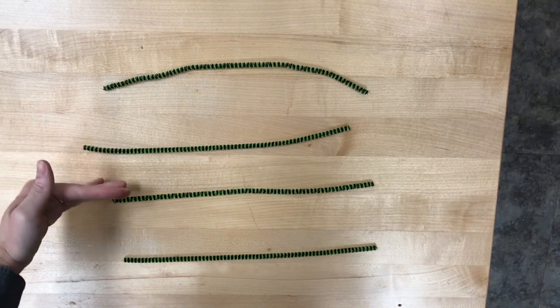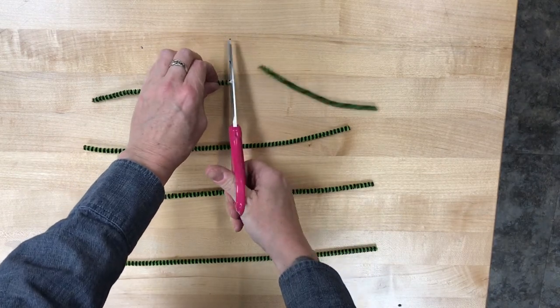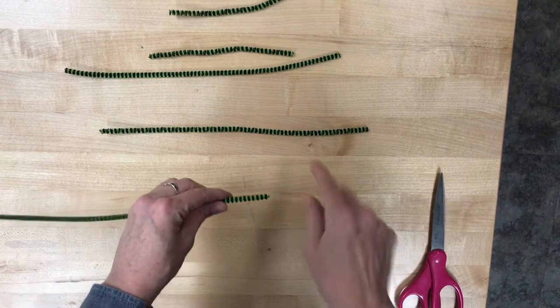You should have four pipe cleaners. We're gonna take one of those and cut it in half, so now you have three long pipe cleaners and two short pipe cleaners.